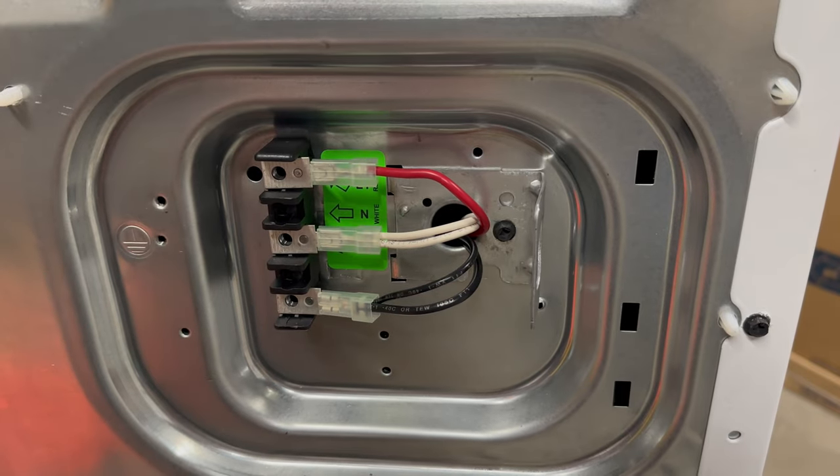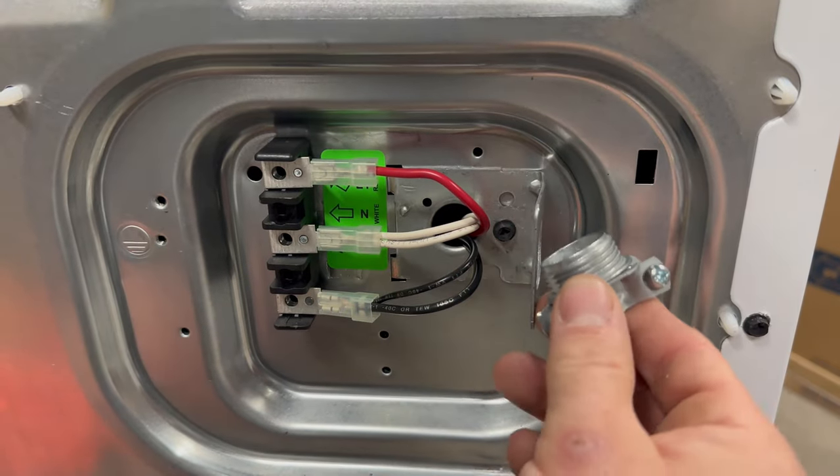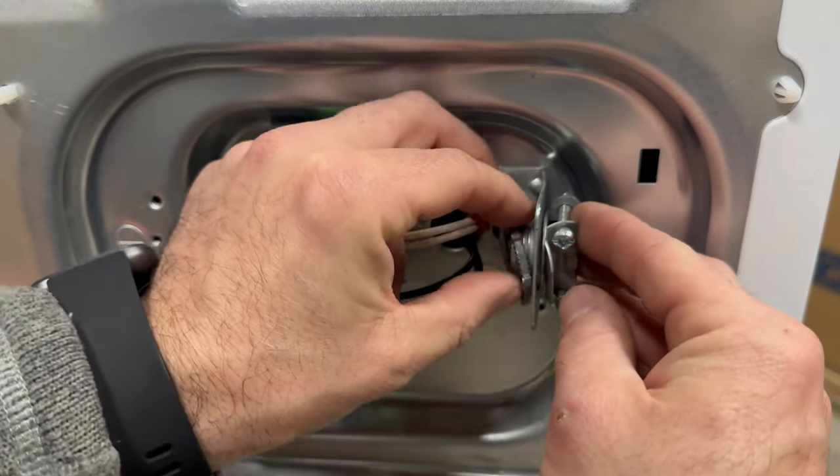Another mistake I see a lot when hooking up dryers is not putting any type of conduit clamp where the cord goes through.